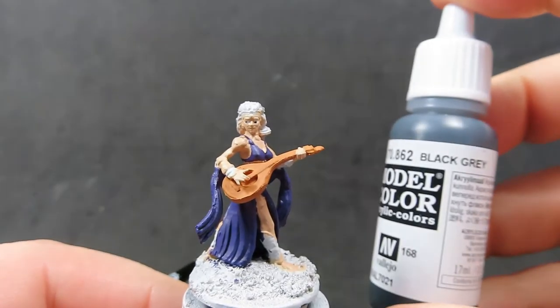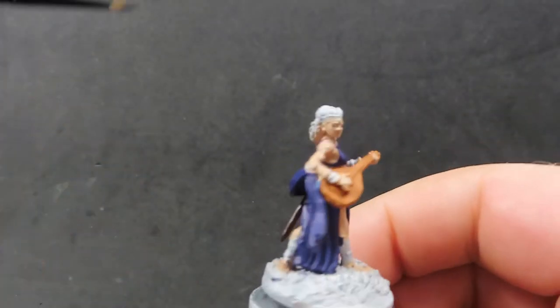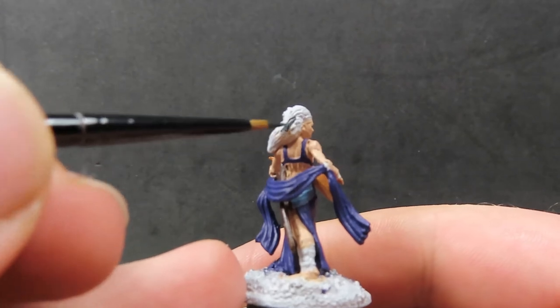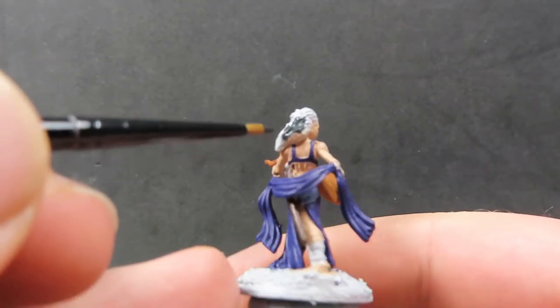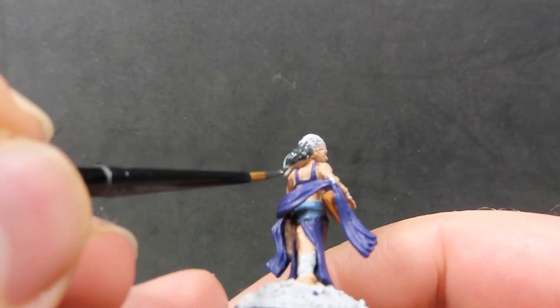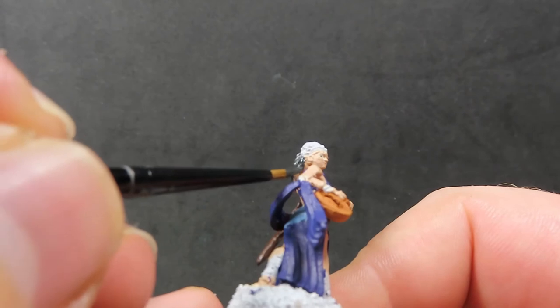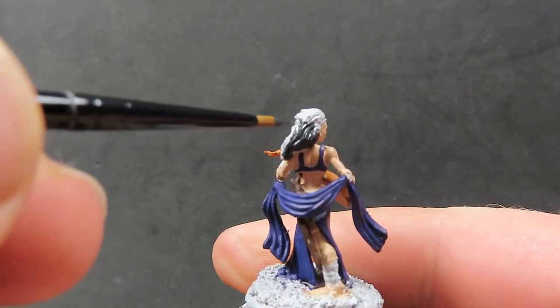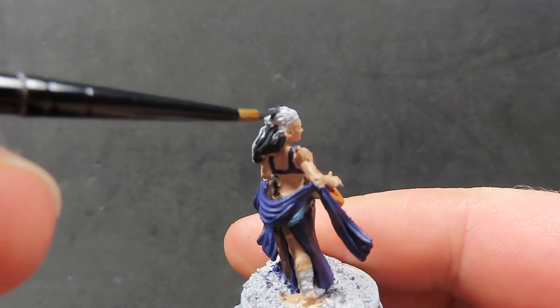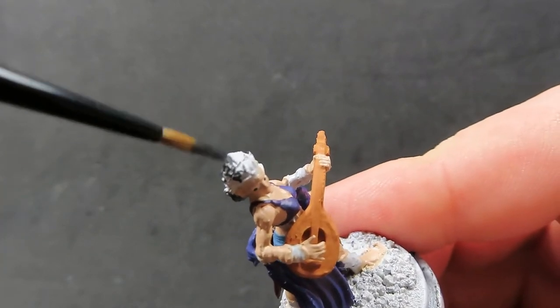Next, come in with some black gray to paint the bard's hair, giving it a nice dark color to draw more focus to the other colors on the miniature. This will help them stand out a bit more. Be very careful up around the face and try not to get any of this dark color over the light colors already painted.